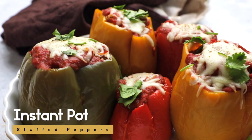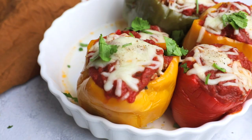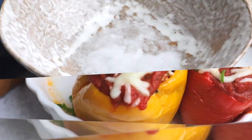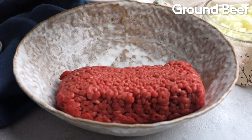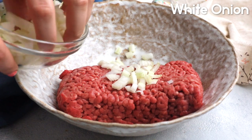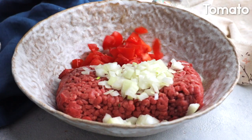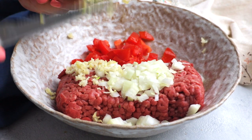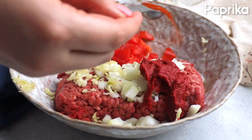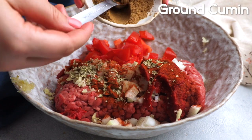Let's make these Instant Pot stuffed peppers that taste like magic — true comfort food that's healthy. I'm going to start with my bowl and add in one pound of ground beef, then one small white onion that's nicely diced, one small tomato that's nicely diced as well, five cloves of garlic that's minced. If you want more garlic you can add more. Then one tablespoon of tomato paste, one teaspoon paprika, one teaspoon oregano, one teaspoon ground cumin.